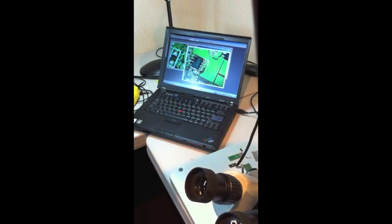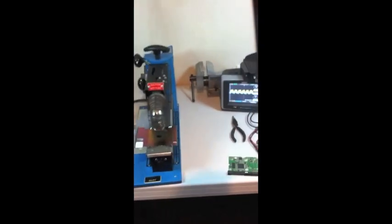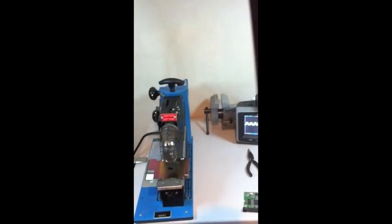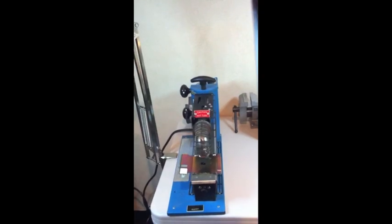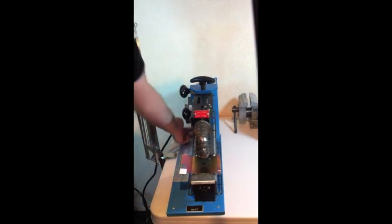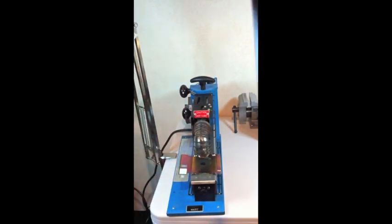What I'm going to do — and this actually goes very quickly — I am going to heat up my air desoldering. I'll just turn it on. I've preset the temperatures, so I already know at what temperature my board will basically start to melt.